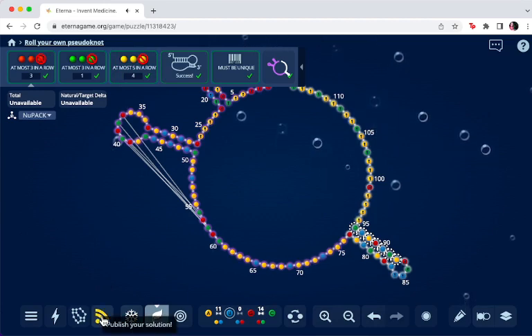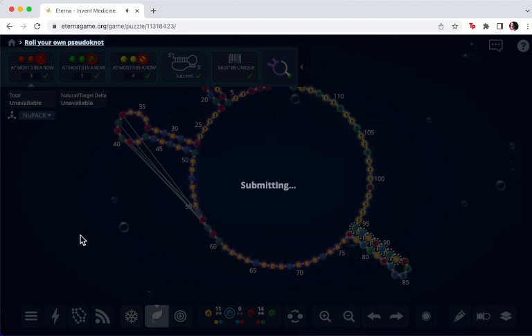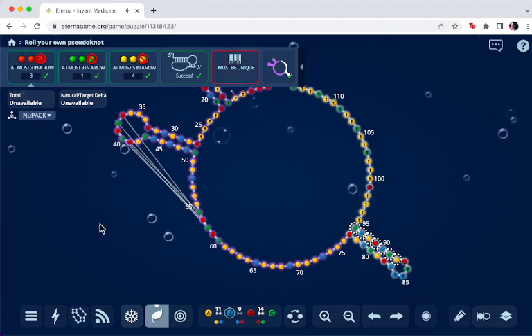Now we're going to submit. You can use any kind of naming you want — I like to use my name because then it's easier to find in the design list later. If you go to submit and it tells you that you haven't met one of the conditions, you need to go back in and fix it. It says the barcode is no longer unique because it was used in the design that was just submitted. So if I were to make a change to this, I can make changes and do a new barcode and submit.